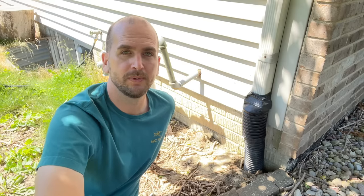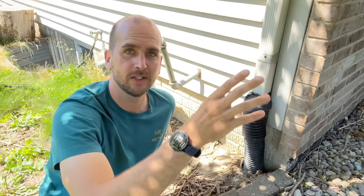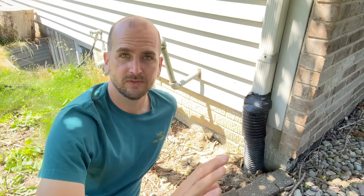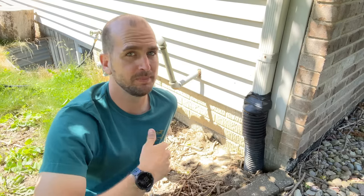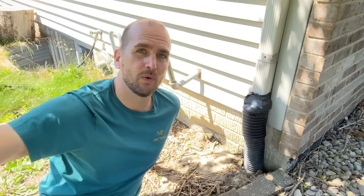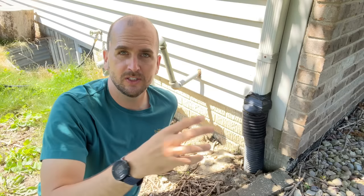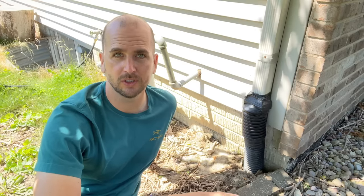Hey, what's up guys, it's Scott with Everyday Home Repairs. Today I want to talk about downspouts and specifically how to get the water extended away from your home. This is very important when you have a crawl space or a basement — basically just a big hole in the ground — so obviously water is going to want to go in there.